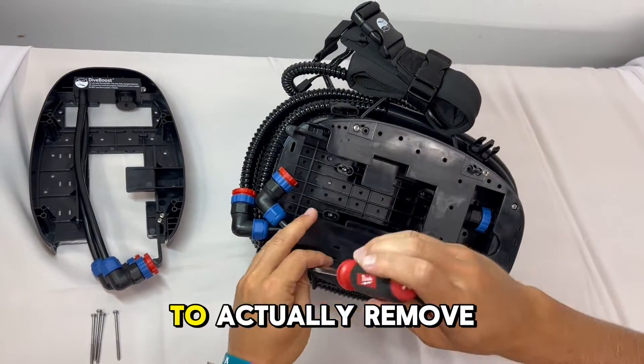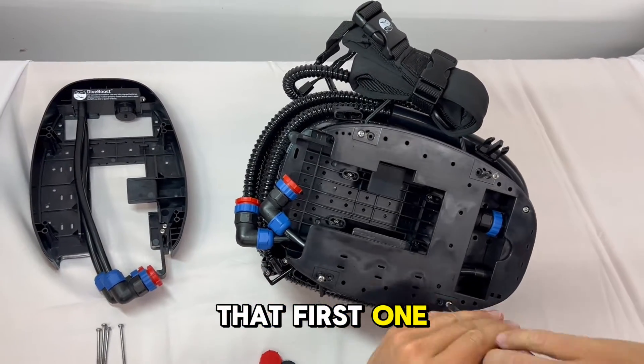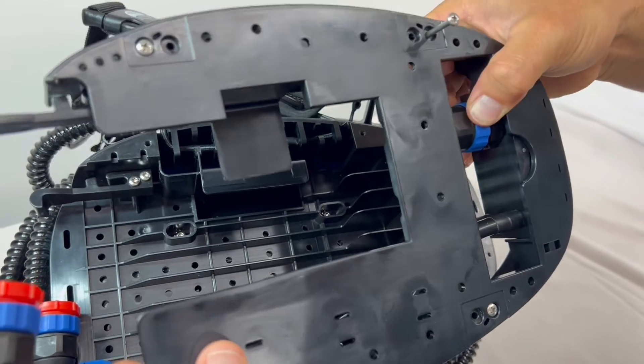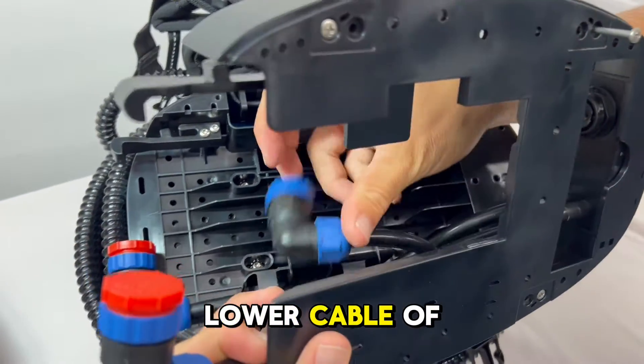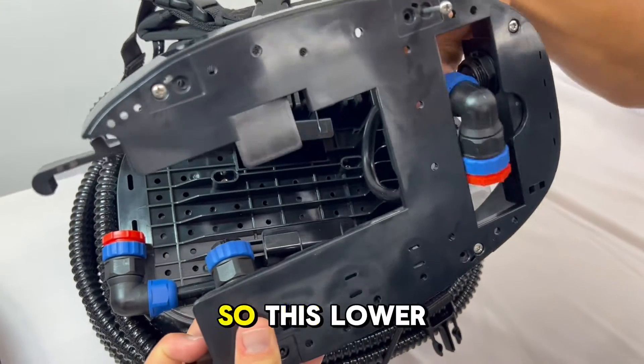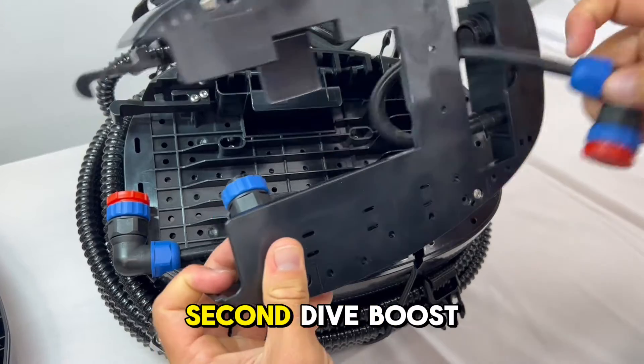You will have to remove that first Dive Boost and take the cable out. Take the lower cable of that first Dive Boost and run it through — this lower cable is going to connect to the second Dive Boost.